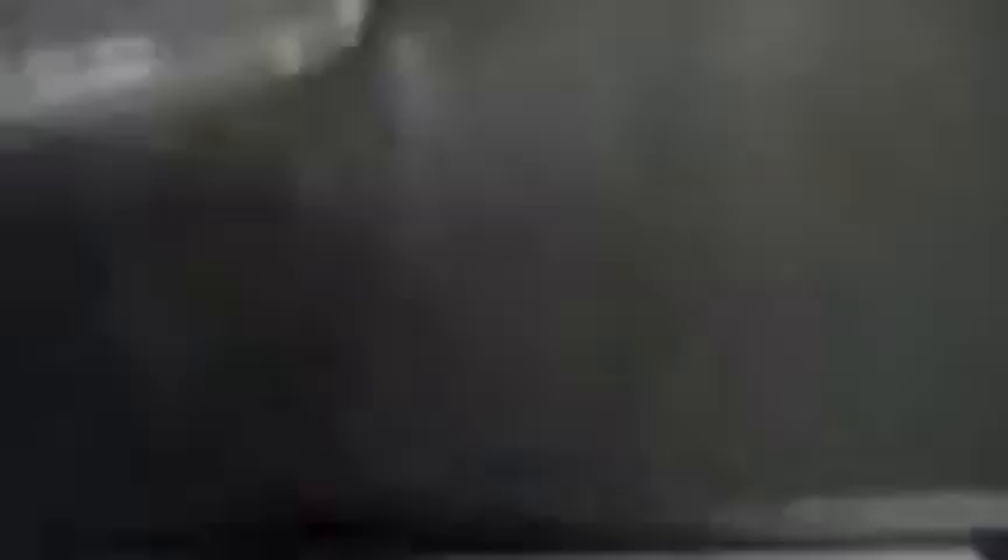Mirror warmer is working, just the base. Charging dock for number one is working. Charging dock for number two — not sure what's going on there, but for whatever reason the light does not come on.